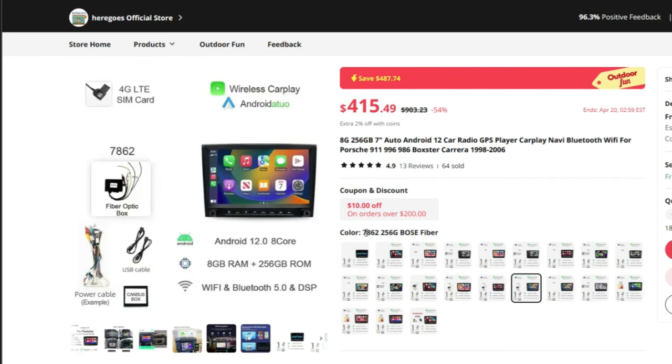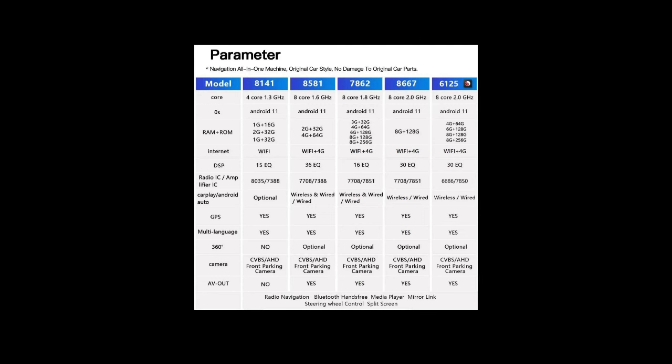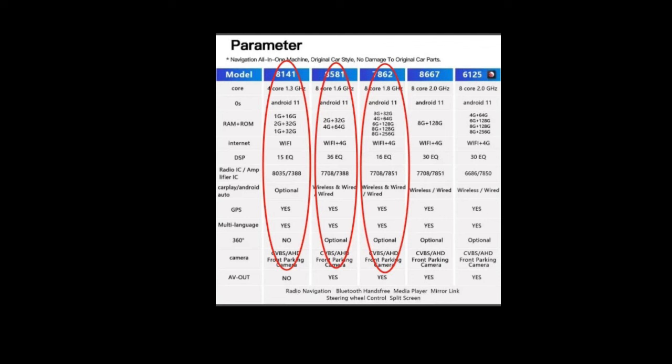Let me summarize the five models recommended. Think good-better-best from left to right. The most basic, item 8141, comes to $264 including the fiber optic Bose box. The middle option is $327, and the two on the right are $404 and $433. I did not choose the best — I chose the middle, item 8581, for $327.